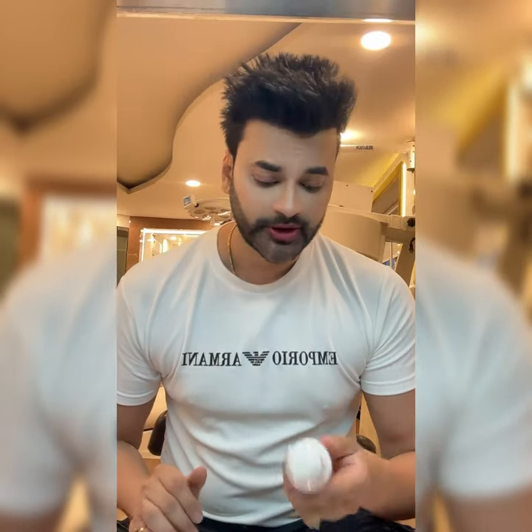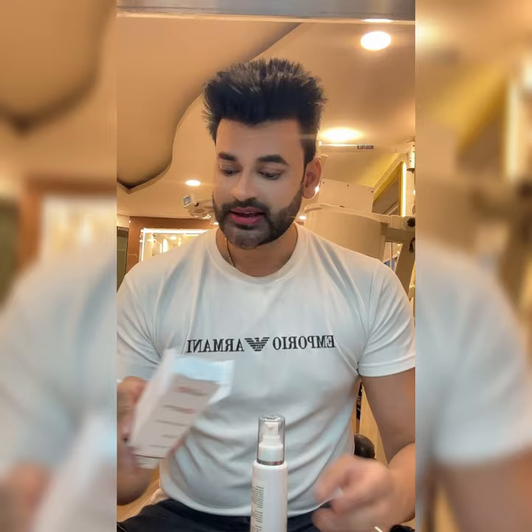There is niacinamide, B5, vitamins, and aloe vera. These active ingredients will infuse into your skin and give you a long-term lightening effect. So guys, this face wash will give you a skin whitening plus deep cleaning effect.